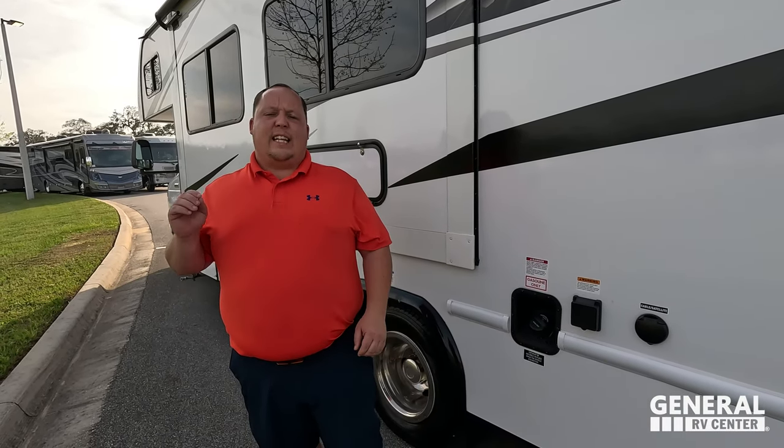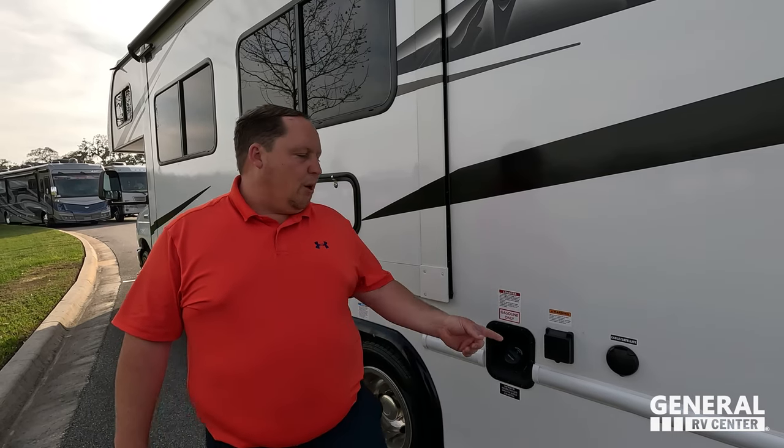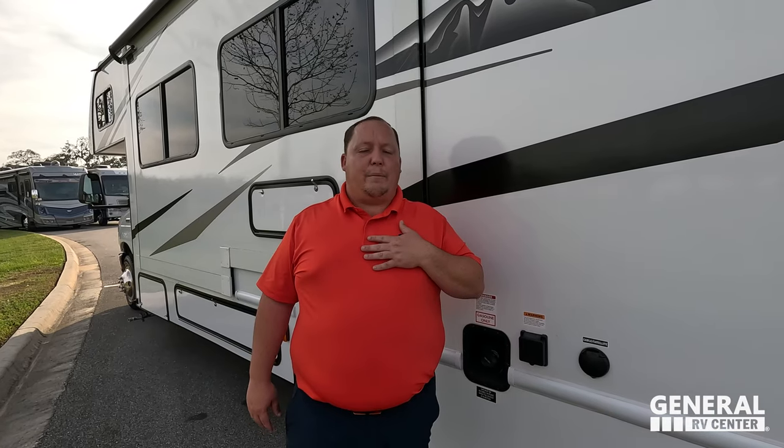Now for three things we dislike. Dislike number one: this motorhome is 30-amp service. The 2900 DS was 50-amp and I loved that. Every class C out there is 30-amp, so if this were any other brand it wouldn't be a dislike, but since the bigger Entrata models are 50-amp I want it on all of them. Dislike number two: the small couch — it's tight, you can't lay down on it, even small adults can't sleep on it comfortably.